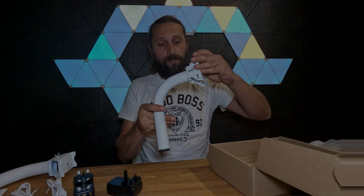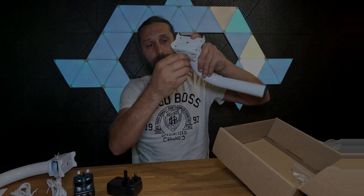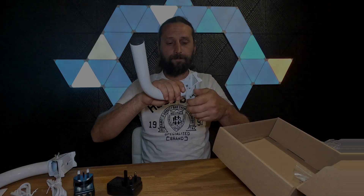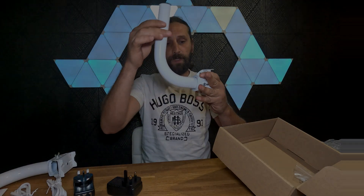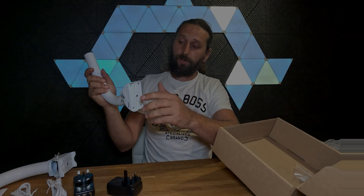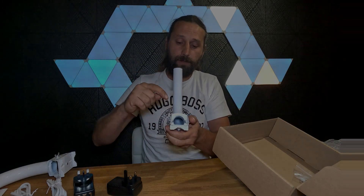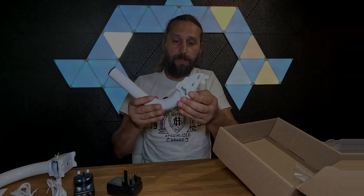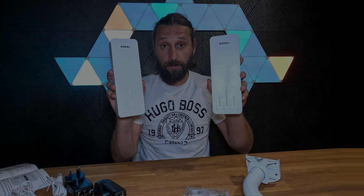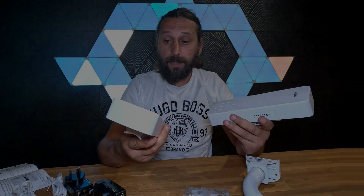These brackets can actually tilt — you just need to open them up from each side and they will tilt and move to the other side as well. You need to unscrew the screw at the bottom, and of course there are some screws included. Simple as that — these are our wireless bridging antennas.